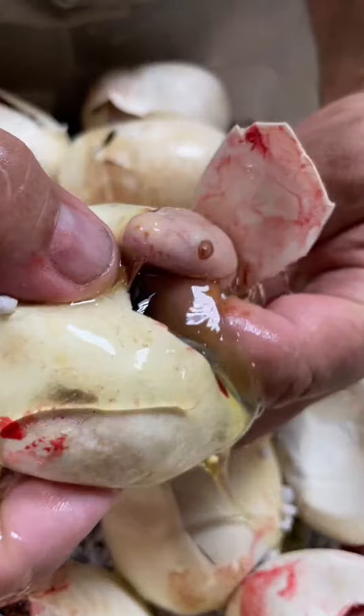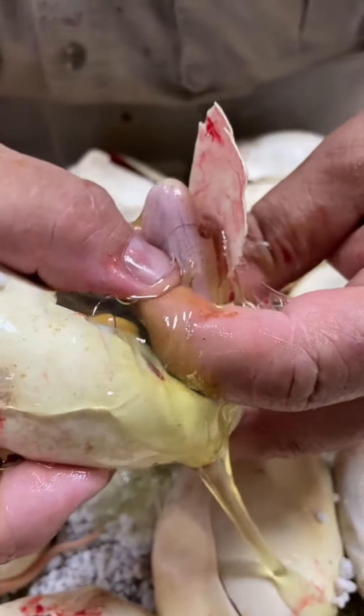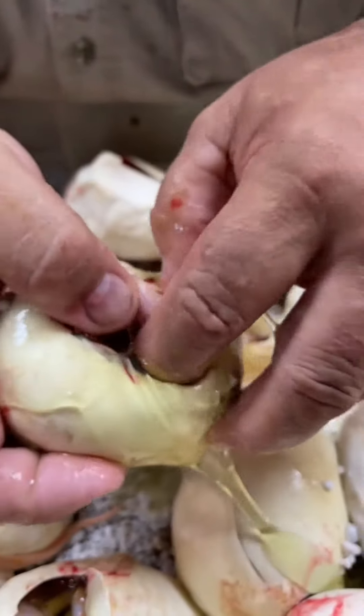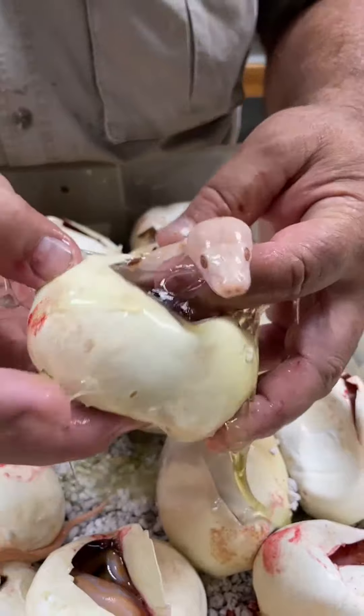Now it's got a little tooth right on the end right there. And that little tooth is meant to cut through. The funny part is I don't feel it in this guy. And that's exactly how they can die. Because there you go, popped right out. So now he's out.